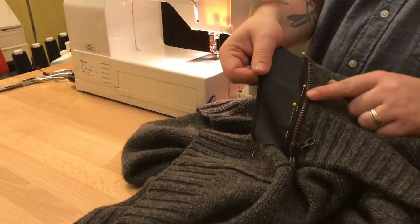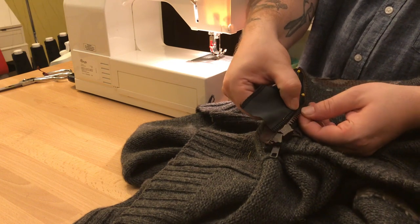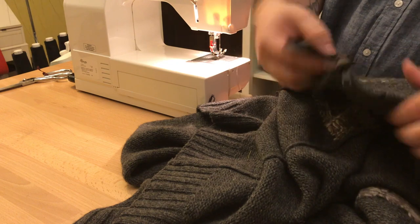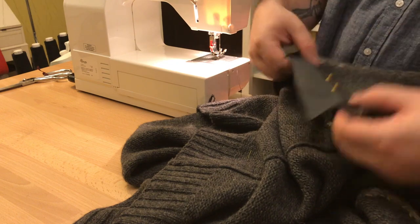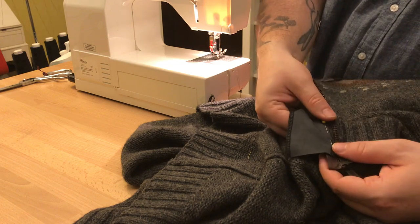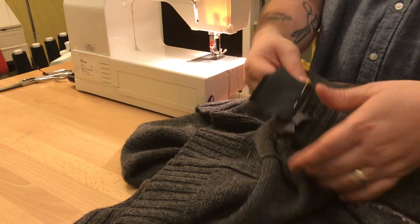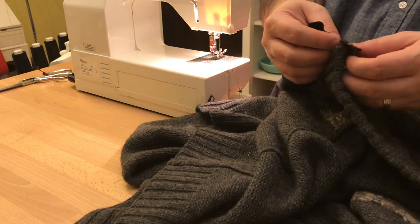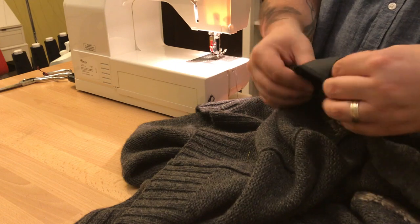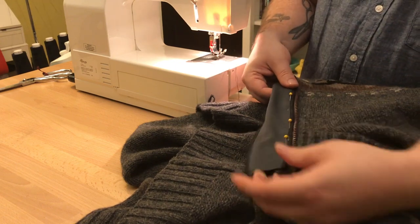I've serged the facing strip and I've got it pinned right next to my zipper — not so close that it'll ever get involved with the teeth. I'm stitching the facing to the zipper with a little bit of seam allowance, not stitching all the way through to the front right now. I'm going to zigzag over the serging just so it's a nice secure line and it's going to help keep the seam allowance in check in the back as well.